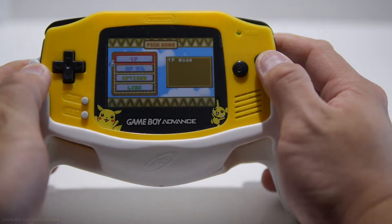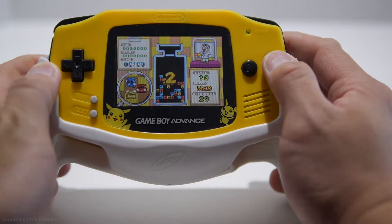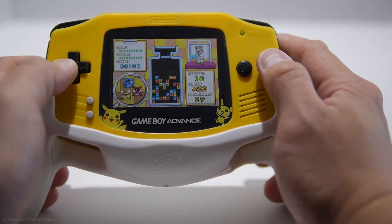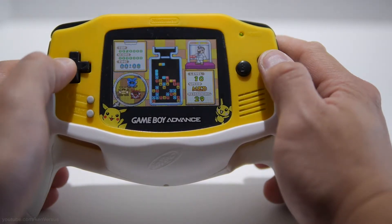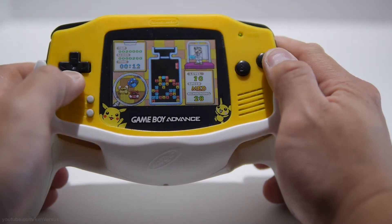Now I'm going to play a game to show you how it works. I find it's a lot more comfortable because my hands aren't cramped up holding the Game Boy itself — there's more of it to put my hands around, more to grip on. I much prefer playing games this way, especially if I'm going to be playing for a few hours.